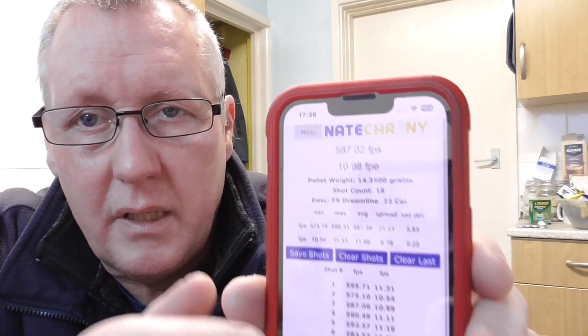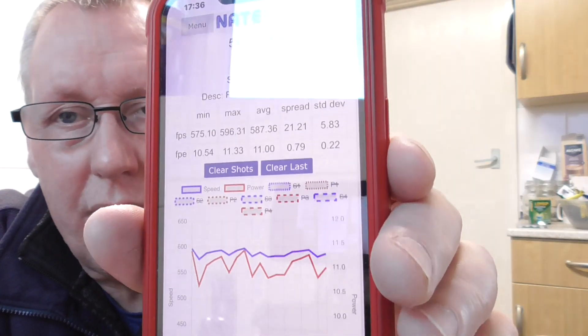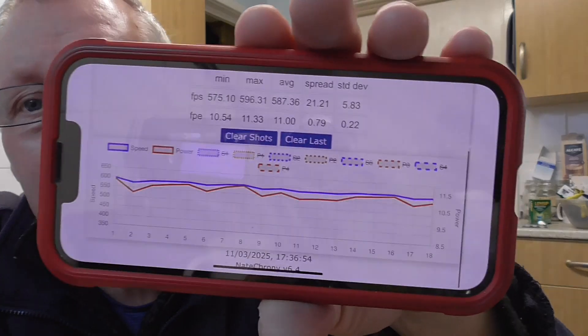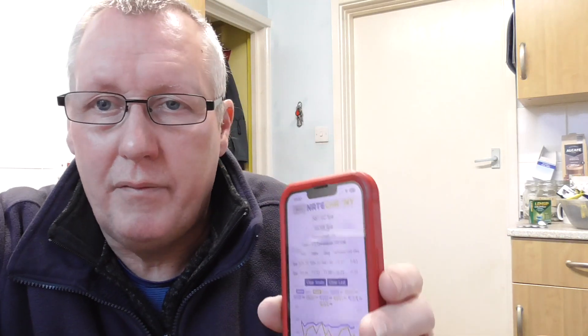There's a menu at the top. If I tap the menu and tap 'graphic' - that is the graph of the 18 shots. If I turn it sideways you can see it better - scroll up - there are the 18 shots I took. If I clear that data from the Dreamline, the graph will disappear. It stores that data.